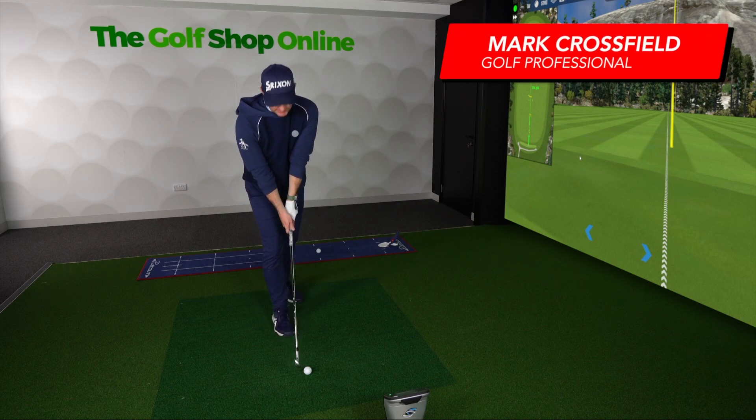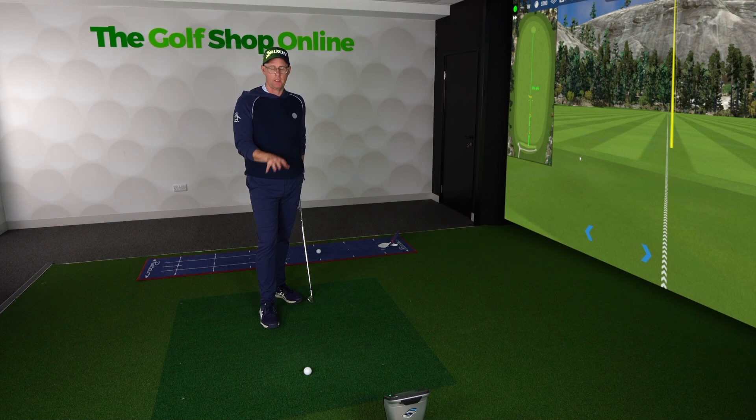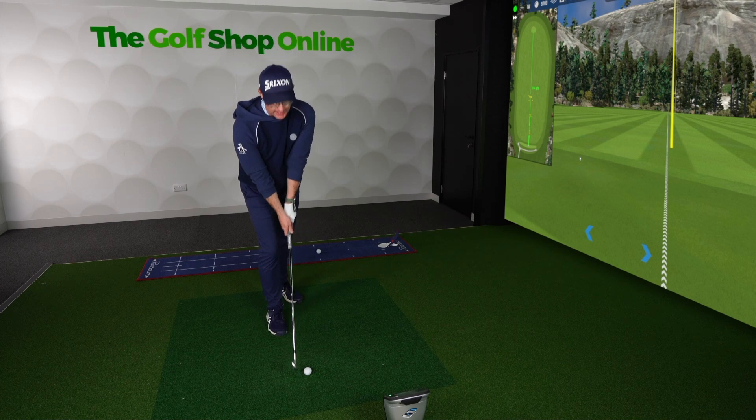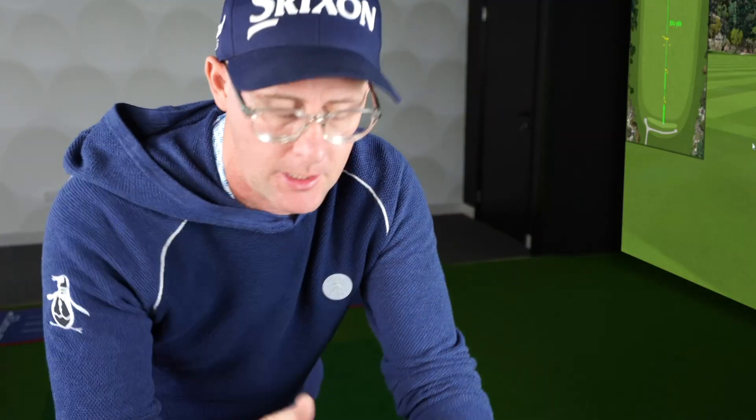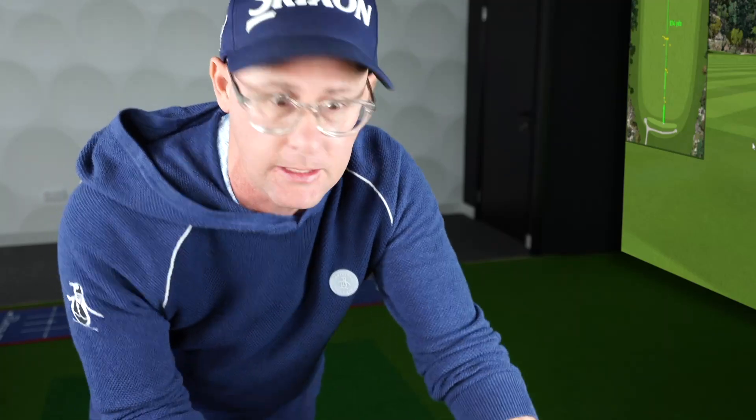Golf Shop Onliners, this is an interesting question: which part of the golf ball should you look at when you're in address and getting ready to hit it? I remember exactly where I was when I got asked this question for the first ever time. I was a young coach in London and someone asked me it, and I thought, oh my god, I've never ever thought about that. I couldn't even answer — I wouldn't tell you which part of the ball I'm ever really looking at.